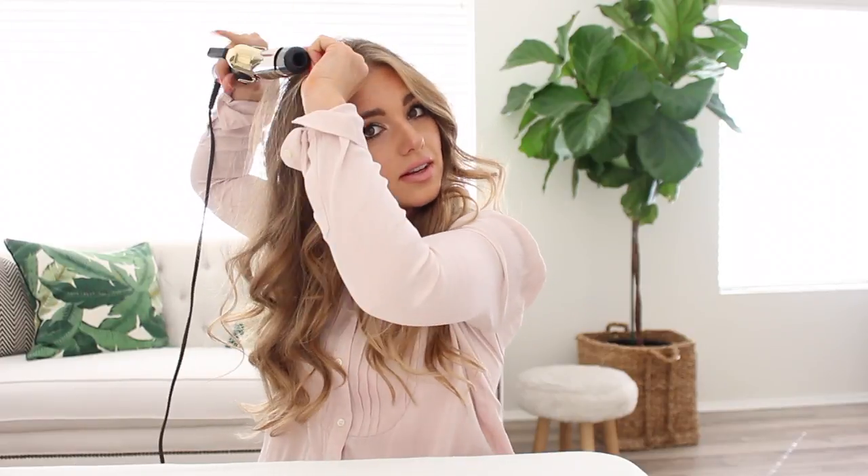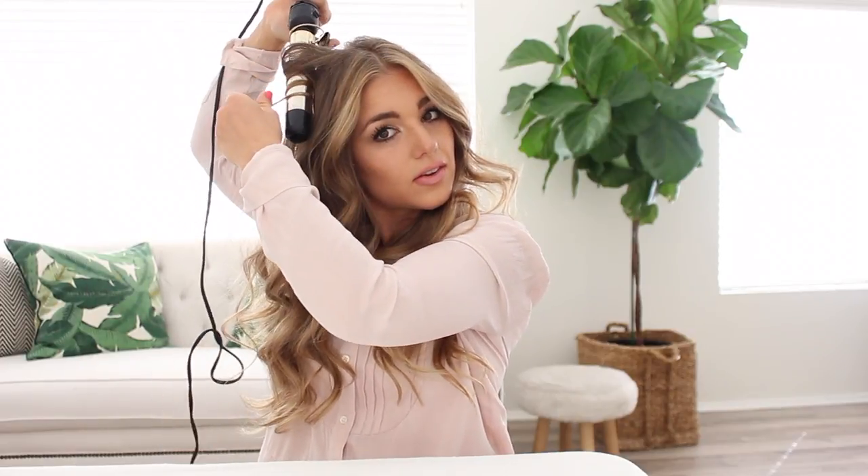If you see any pieces that need to be curled, you can just do that. Sometimes on top I'll add a few more just to get a little more volume. And that's how I do my everyday curls! Please like and subscribe to this video so I can make more DIY videos for you.